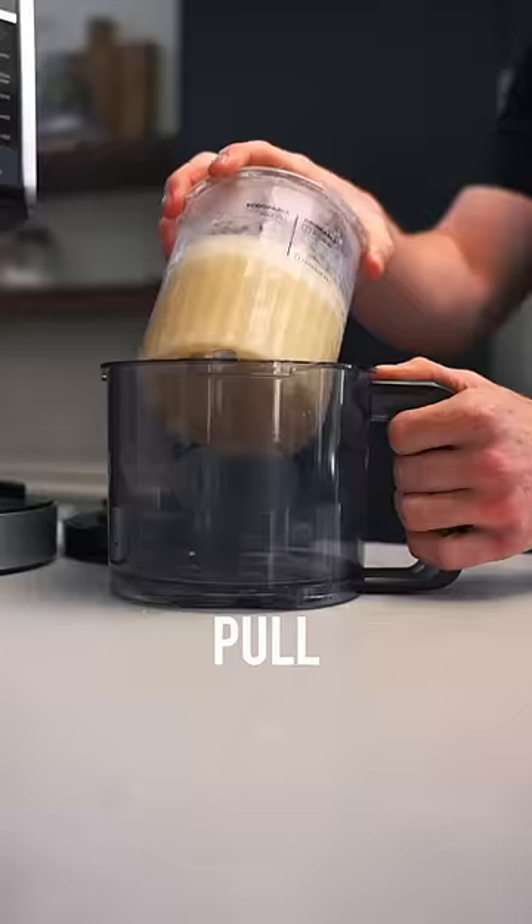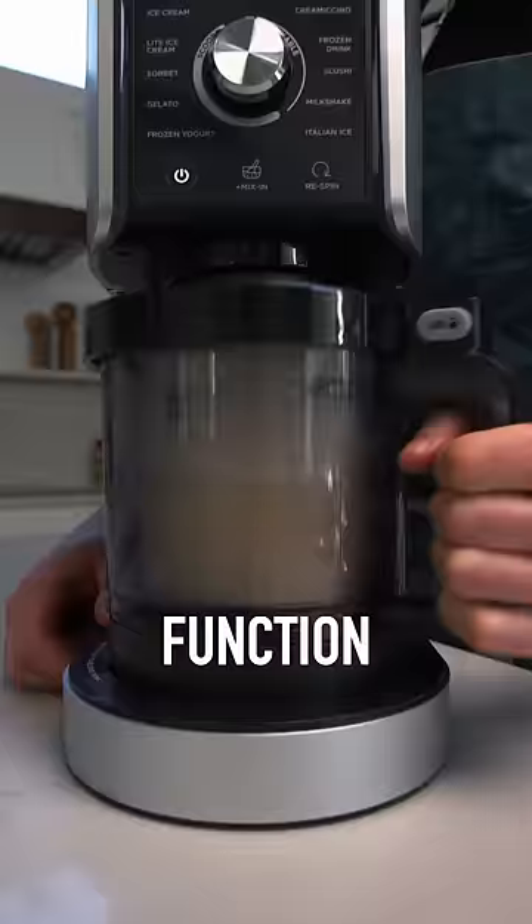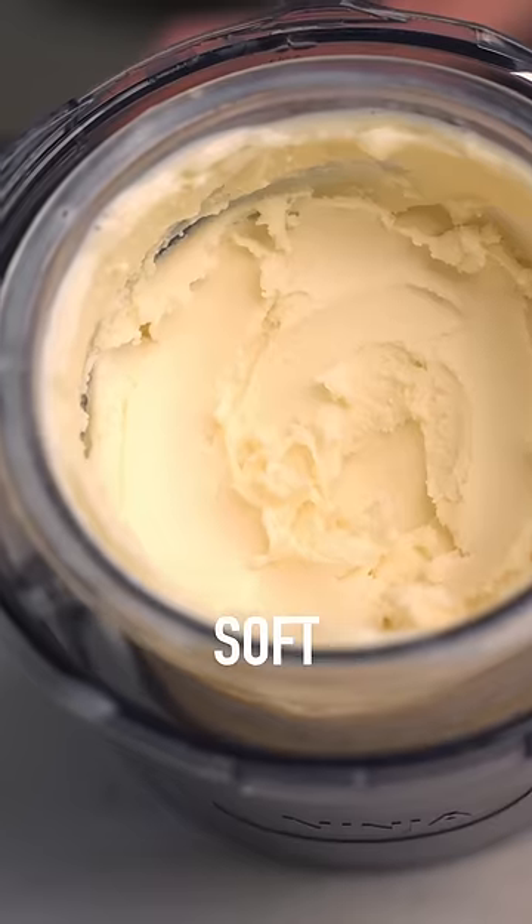Freeze that overnight, pull out your creamy, then lock and load your pint and throw it on the light ice cream function. You're going to get a voluptuous vanilla soft serve.